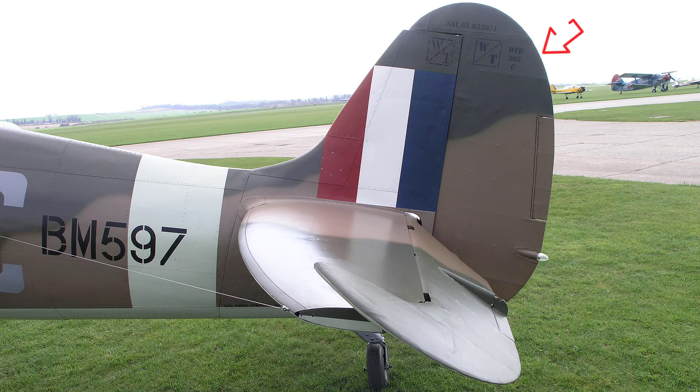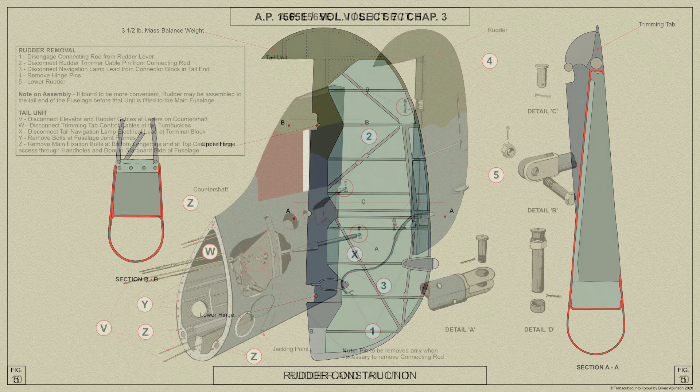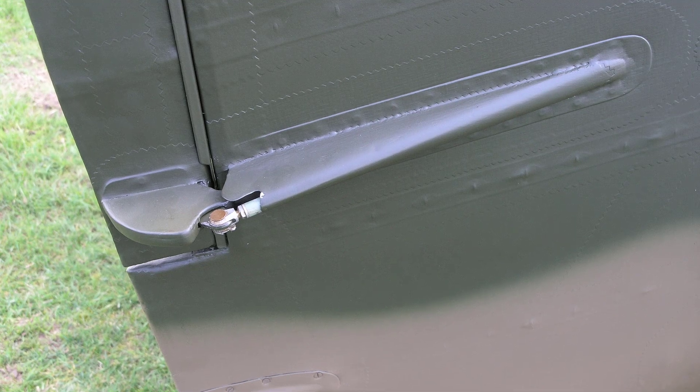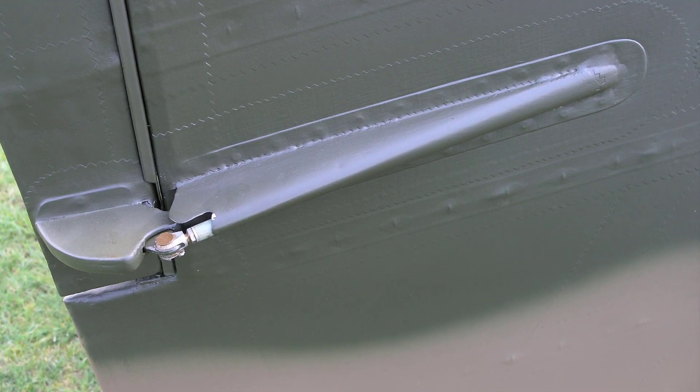The rudder is of a horn balance type with a lead weight on the horn portion. The construction is similar to that of the elevators, consisting of a metal leading edge and horn portion and a main covering of fabric. The rudder is hinged to the stern post at two points and has a trimming tab mounted in the trailing edge similar to the elevator tabs. As with the elevator tabs, the actuating rod and lever are covered in a fairing — in this case on the starboard side of the rudder.